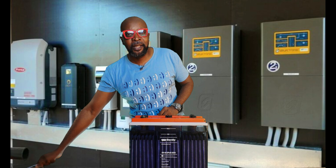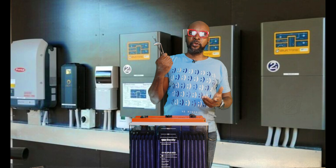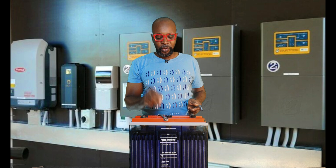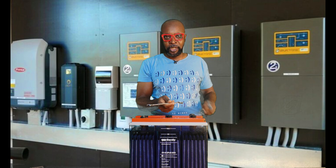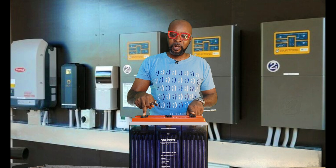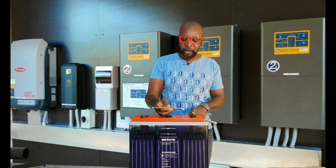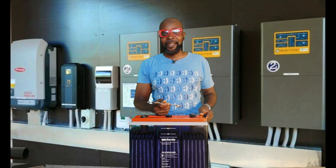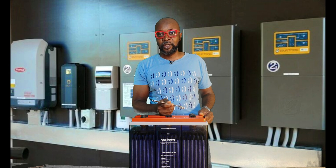Do not leave tools like spanners on the batteries. After using tools, don't place them on the batteries because they have the ability to short circuit the battery. Here is the positive terminal and here is the negative terminal — if a spanner bridges them, it will short circuit the battery. Short circuiting the battery will definitely affect its lifespan, so ensure all wires are properly insulated, arranged neatly, and no tools are left resting on the battery terminals.